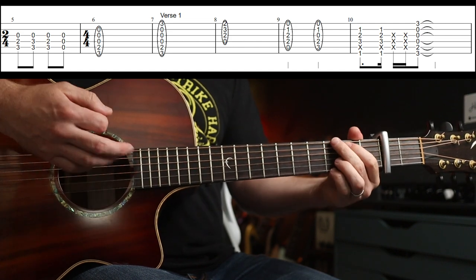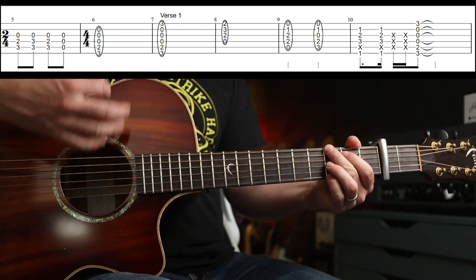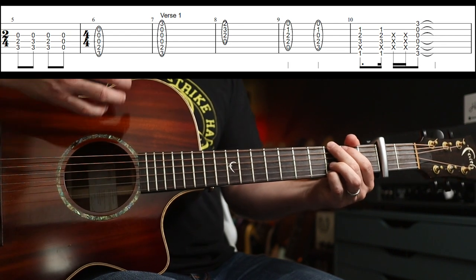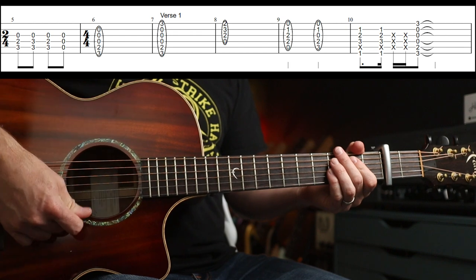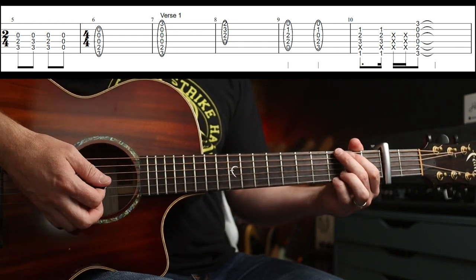Let's do that again but with some strumming. So we're going to do something like: down, down-up, down-up, down, change. But don't get too bogged down on the exact strumming pattern — you just want to kind of feel your way through it once you've got the chords down.